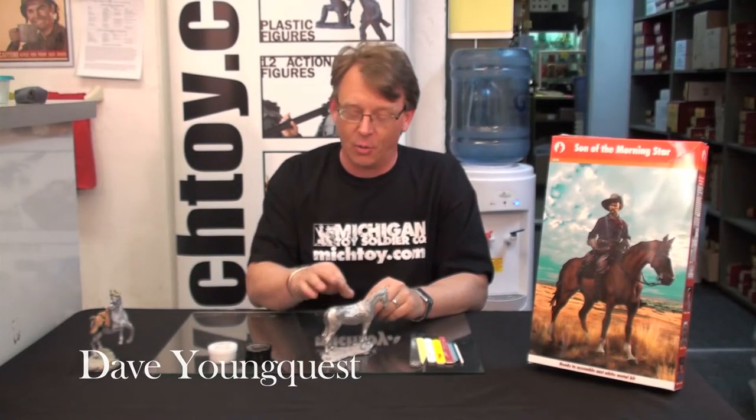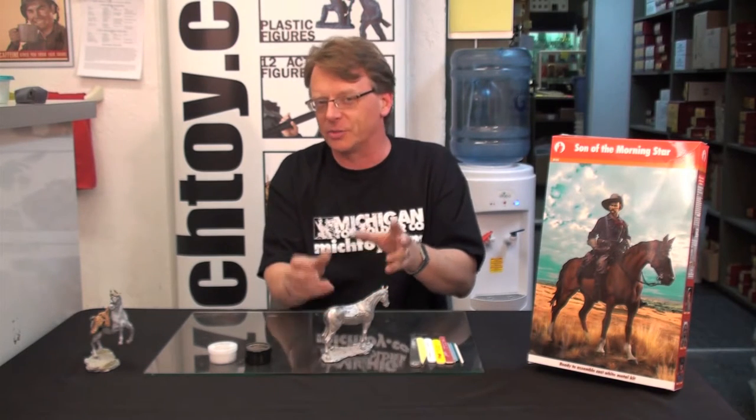Hi, Dave Youngquist, Michigan Toy Soldier. In the first part of this series we opened up the new Custer kit and dry fitted all the parts together just to make sure that we had a really good fit. This particular kit everything went together just perfectly.